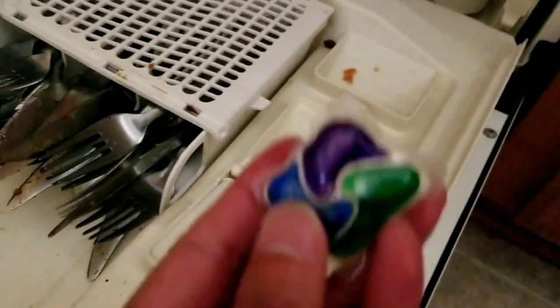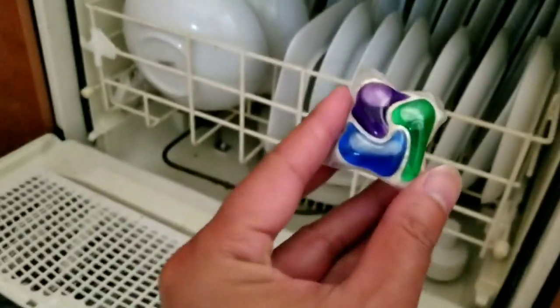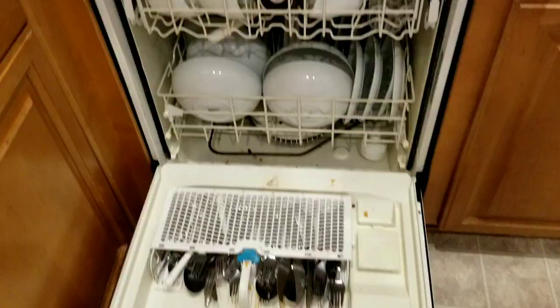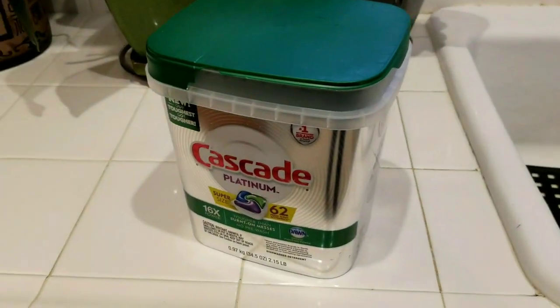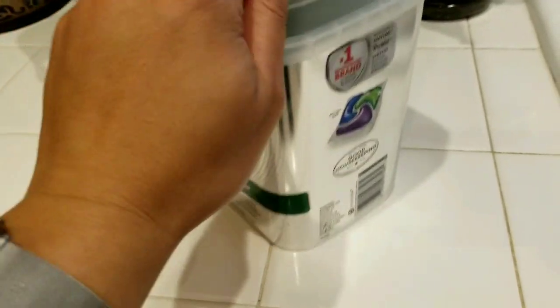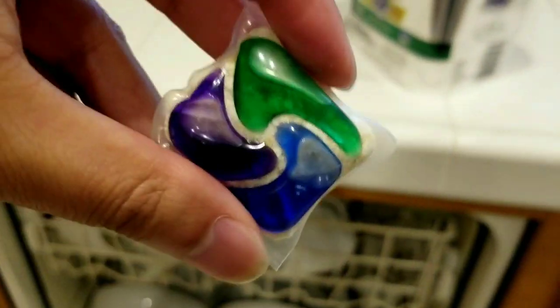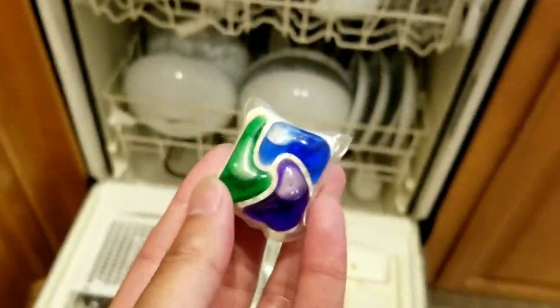Normally you're supposed to put it in the little cubby hole compartment, lock it up, and let it go. But we realized after using it a few times that it's a lot more efficient to just place it on the bottom of the dishwasher. The main thing to note is making sure your hand is dry when you reach in and grab one, because if your hand is wet it melts the pod and gets all over your hand — not a good thing.